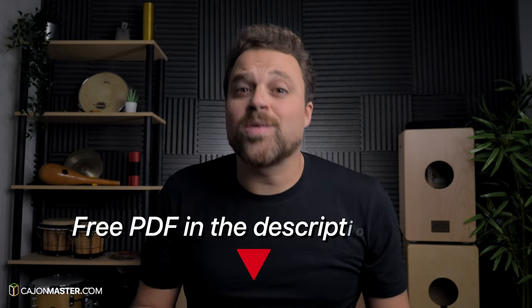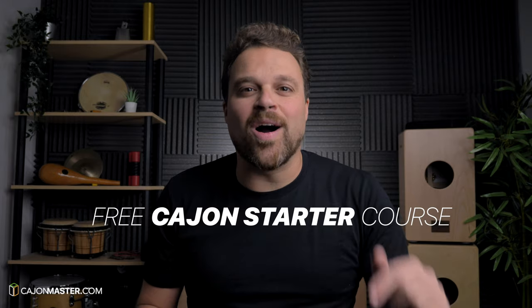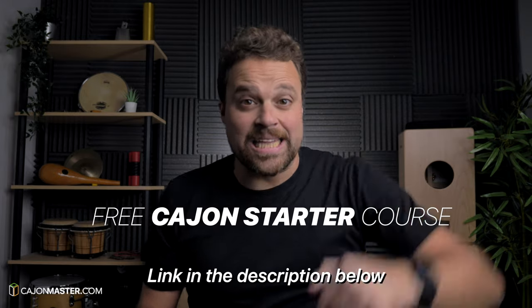And that's it, I hope you enjoyed this tutorial. Don't forget to get your free PDF in the description below. If you watch this and other videos on the channel and you want to learn how to play the cajon, you can sign up now for the free cajon starter course — link in the description below. Leave your comments with suggestions about topics you want to see on this channel.